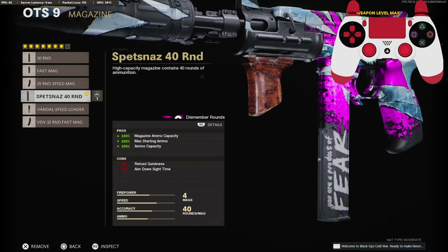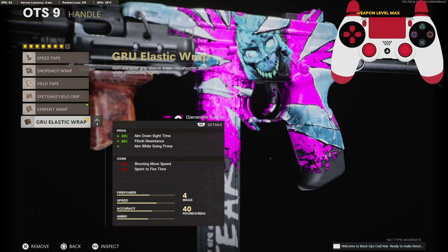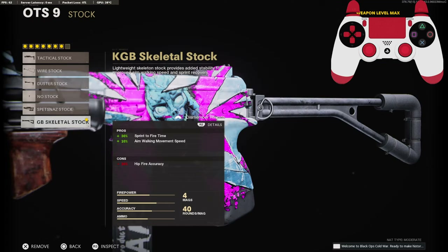As far as the magazine goes, you can choose whatever you prefer, but on this class setup I am going with the 40 round mag. On the handle, we're going to be using the gruel elastic wrap for the 30% aim down sight time, 90% to the flinch resistance, and to also aim while going prone. On the stock, we're going to be going with the KGB skeletal stock for the 30% added to our sprint to fire time and 10% added to our aim walking movement speed.